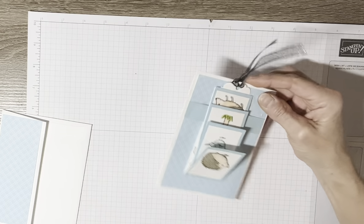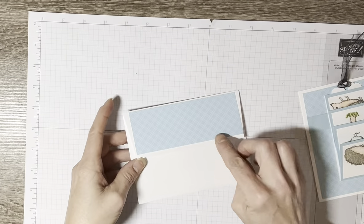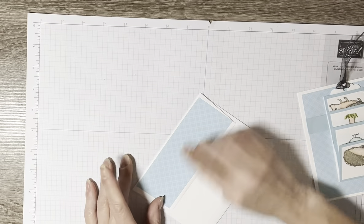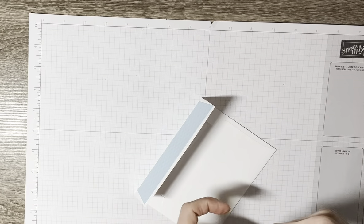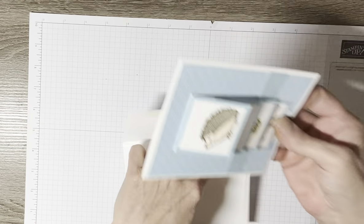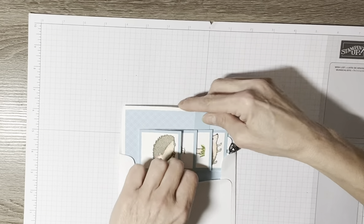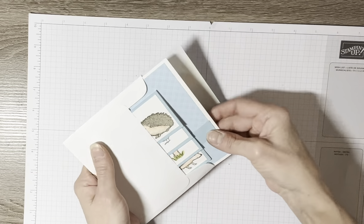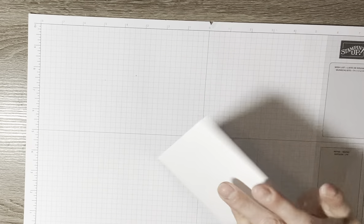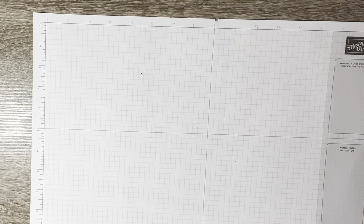Pardon me one minute — I'm still trying to get rid of this little cold. I decorated the envelope and just put that extra piece that I cut off of the designer series paper and decorated the flap. Then you just tuck that down there behind the card and you can put it right inside and send it out. It fits nicely inside a regular or A2 envelope.